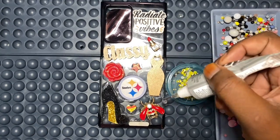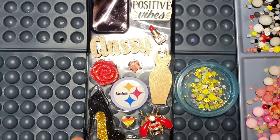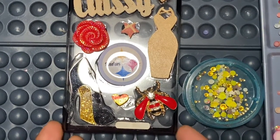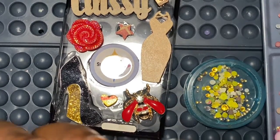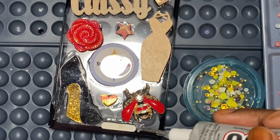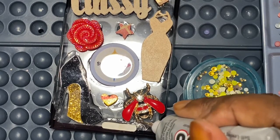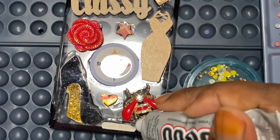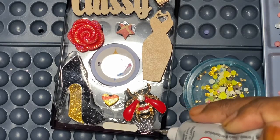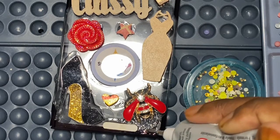Sometimes I start in the middle, sometimes I start at the outer perimeter, but right now so you guys can see, I'm going to start from the outside and move the case up. You want to be mindful of how the glue is coming out. I'm just going to place the glue in all the small areas — you can see how easy it is to go in between. You don't have to wait for your pieces to set before adding the rhinestones, but that's what I do.